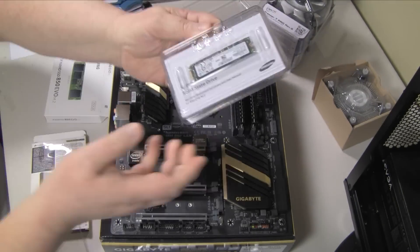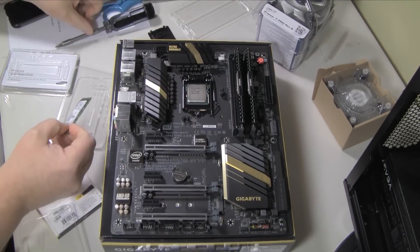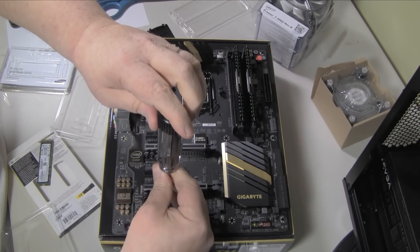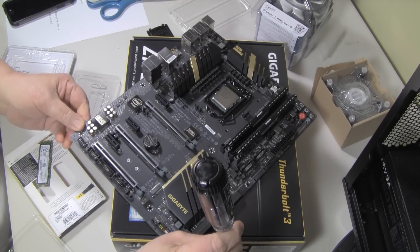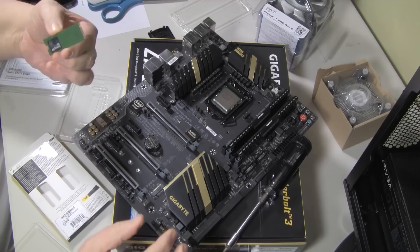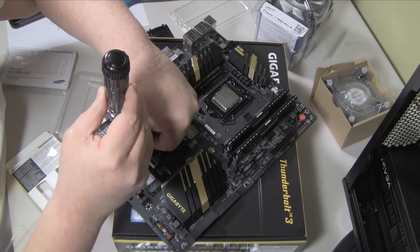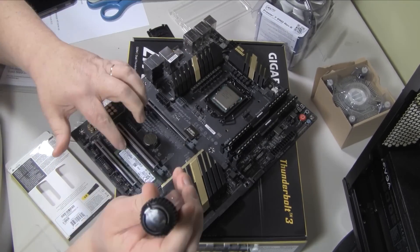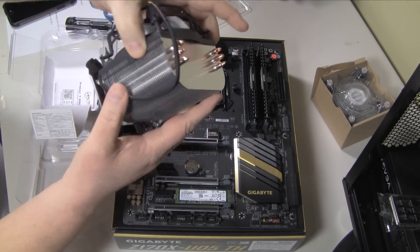Next was the M.2 drive — 250 gigabytes, installs right on the motherboard. Real simple: take one screw out, it's about the size of a stick of gum, slide it in, and screw it down. It always uses drive zero, so you can't use your drive zero SATA port — your next device has to be drive one.